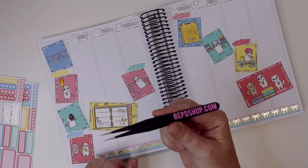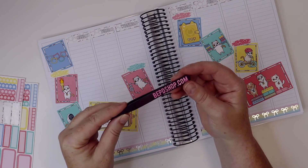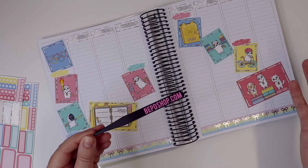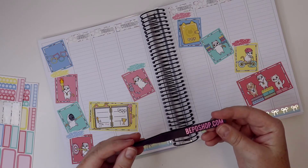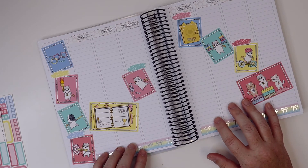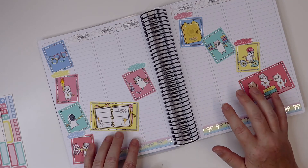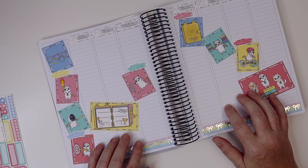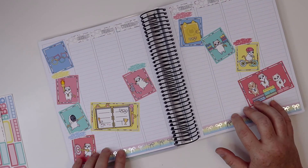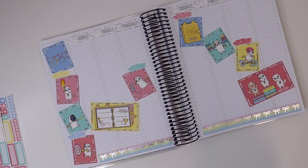I have a pair on order because I need multiple pairs — I temporarily lose them by putting them somewhere thinking I'll remember, and then I can't find them. So more than one pair of crafting tweezers is a definite must for me. I'll link everything below. I hope you enjoyed the video — if you did, I'd love for you to like and subscribe. I'll be back in my B6 mixed planner for the following week. Have an amazing week — I'll chat with you soon!